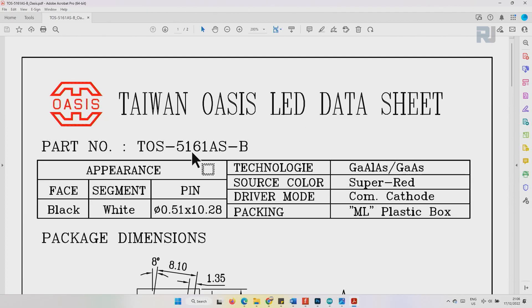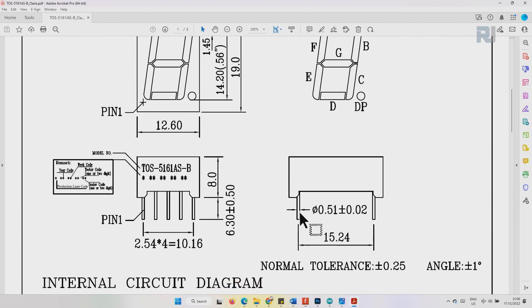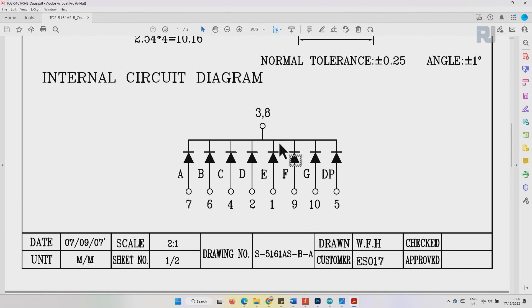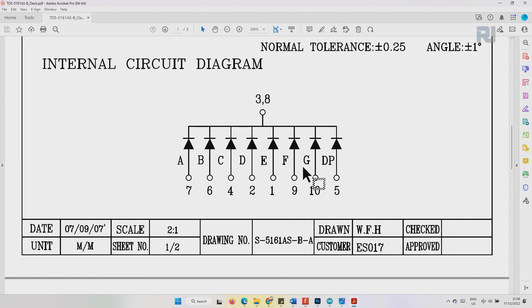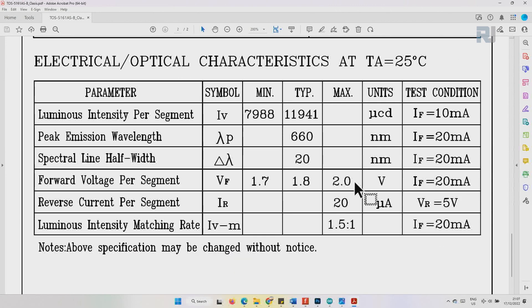Here's the datasheet for the 5161AS — different colors are available: red, green, blue. The internal circuit diagram is shown. Regarding power: total peak forward current and continuous forward current — the recommended operating current is 12 milliamps, so we should keep it at about 10 to 12 milliamps maximum. The reverse voltage it can handle is up to 5 volts. The forward voltage is 1.7 to 2 volts, with 1.8V typical at 20 milliamps.